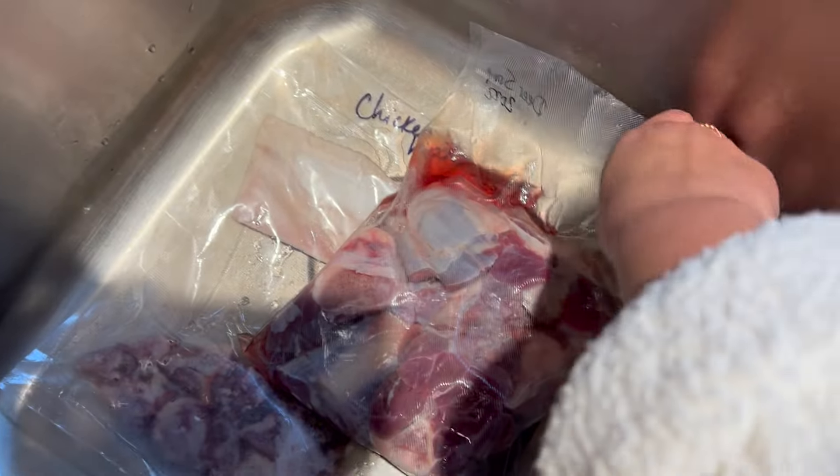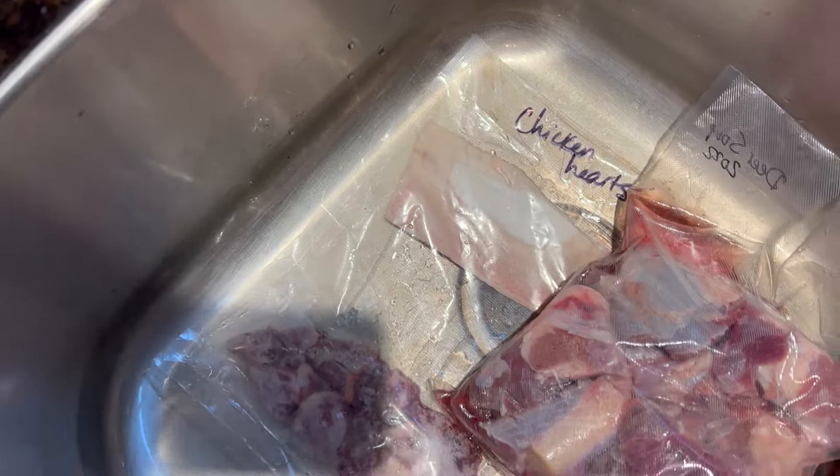For the protein, we are going to use deer shank and chicken hearts. The reason I'm adding these chicken hearts is because it was in a bag that had lost its vacuum seal, and it really needs to be used up.